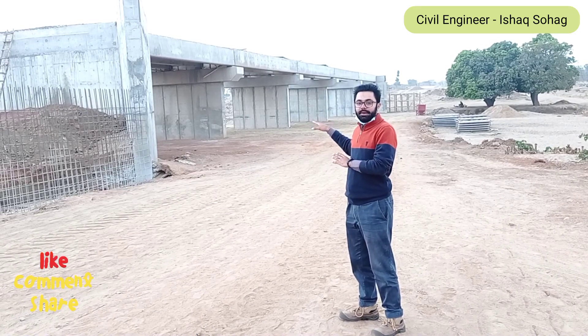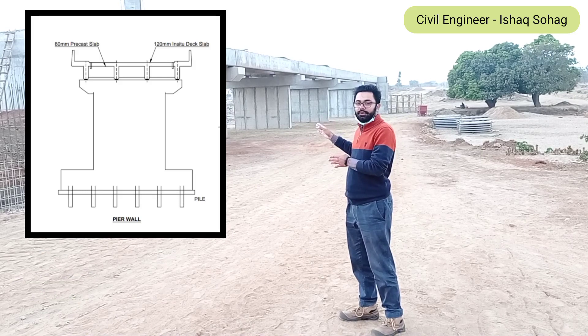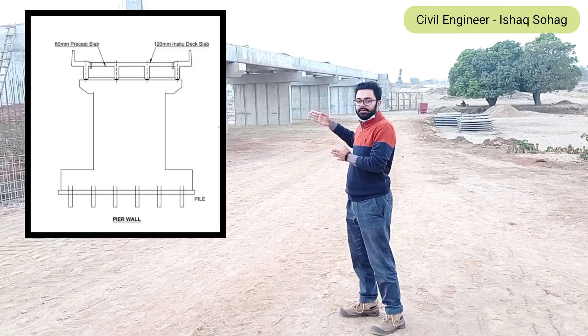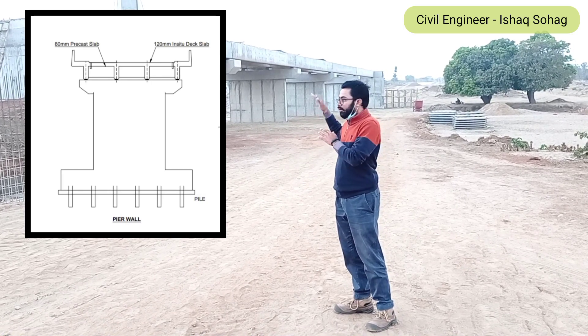You may see here that we have placed our primary beams, and now we are going to place the precast slabs. After that, we are going to pour concrete which will be placed in-situ. Don't forget to watch this video completely.